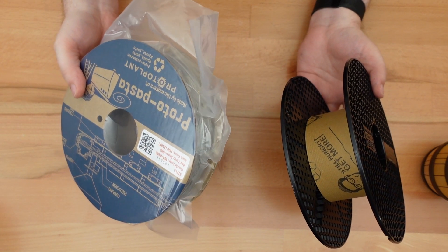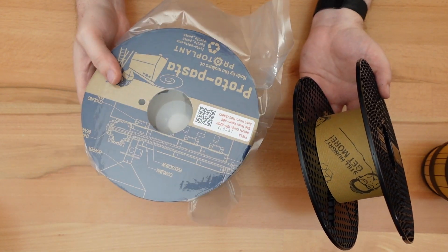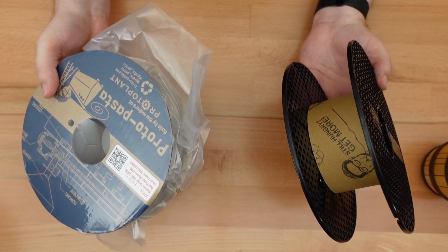While some filament manufacturers have gotten better about using recyclable materials for their spools, there are far more that aren't so ecologically friendly.